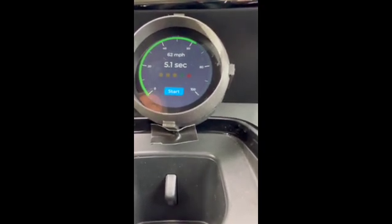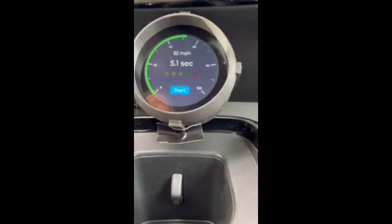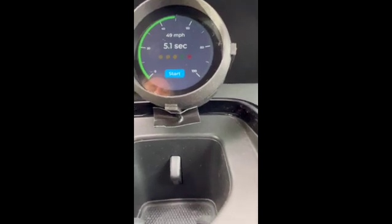Not quite my best — I've done 4.9 — but the battery isn't totally full. Anyway, that shows that fun little feature, and I hope you enjoyed.